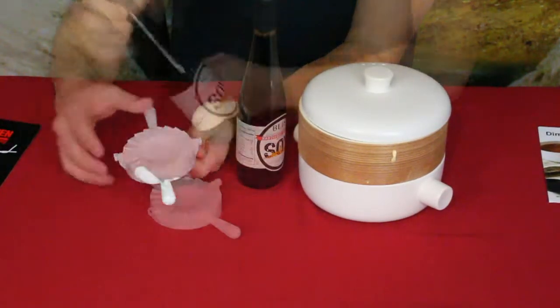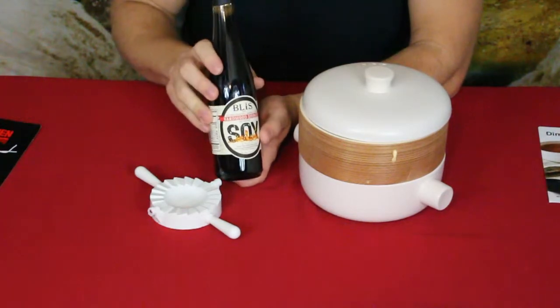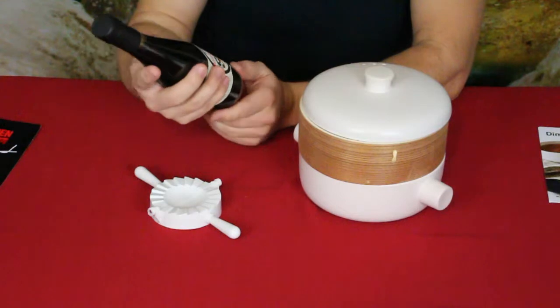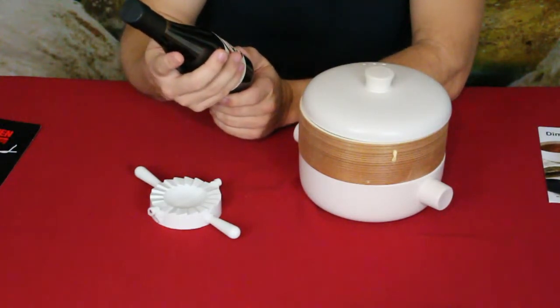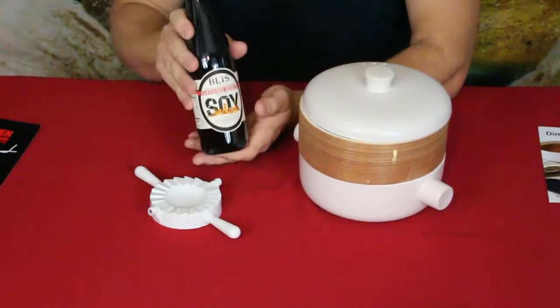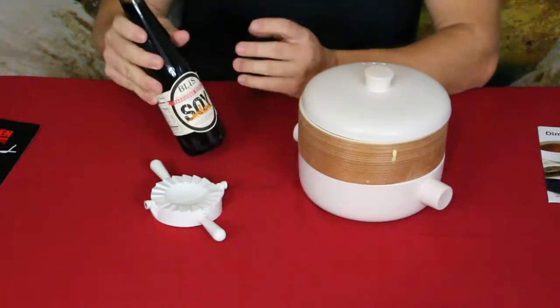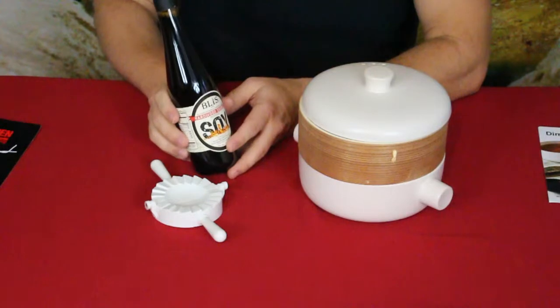They also included a bottle of soy sauce — a pretty decent sized bottle. This is hardwood smoked by Bliss, and it says bourbon maple barrel aged, so it should have some pretty nice flavor. Soy sauce of course is very salty and is used in a lot of different Asian dishes.